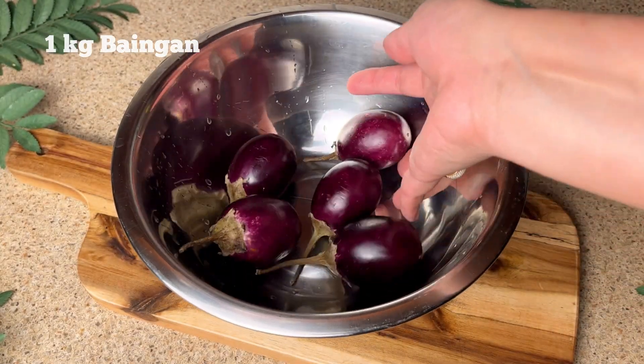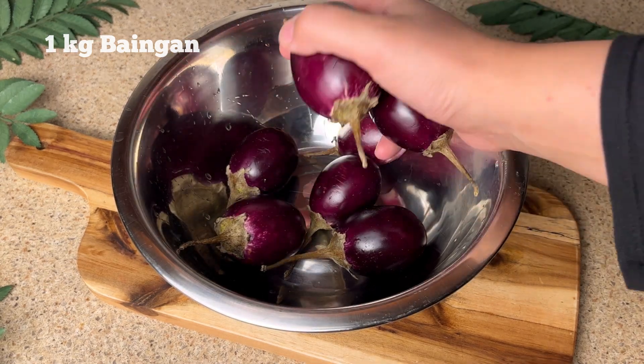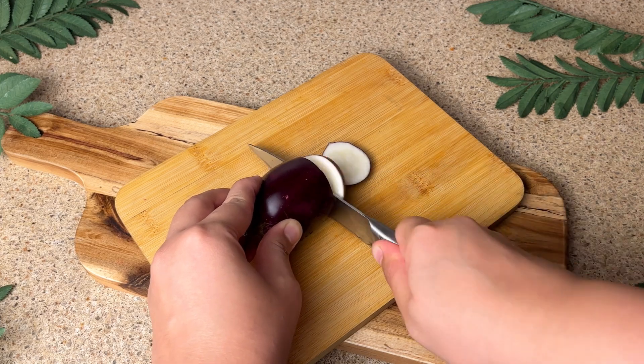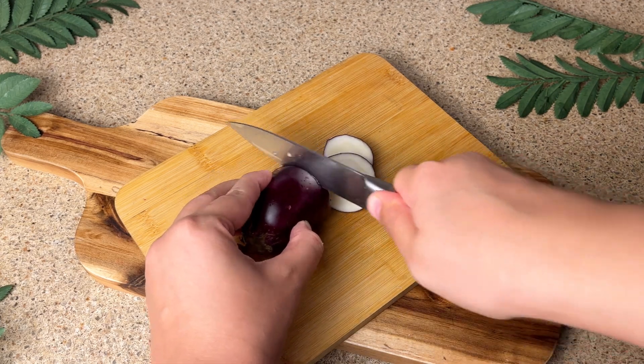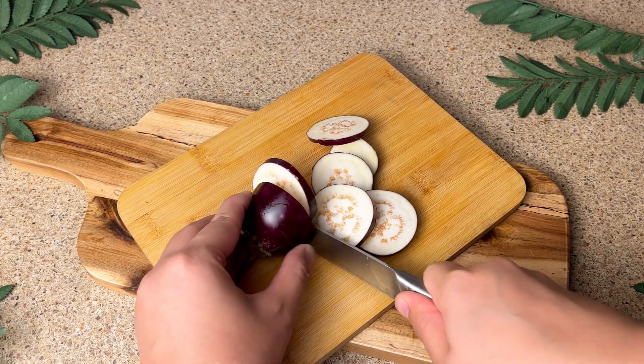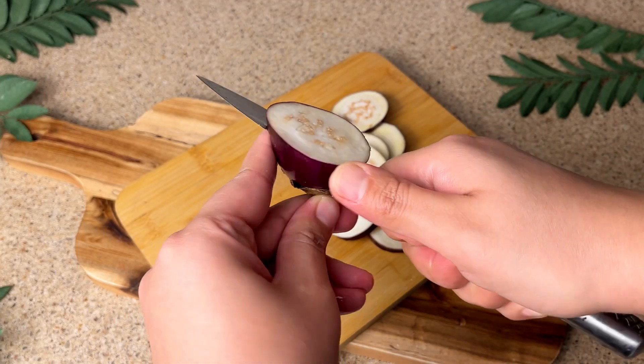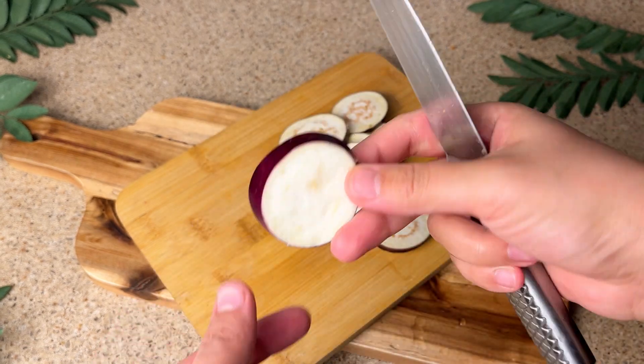We have brought 1 kg bangan — I took these small mini size bangan. We have to cut them in slices. Cut all of the bangans in slices — not very small slices, we have to cut them in medium size.